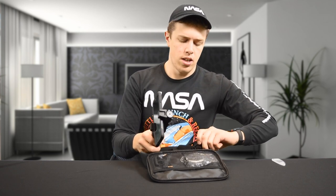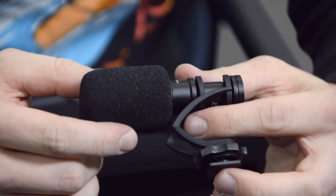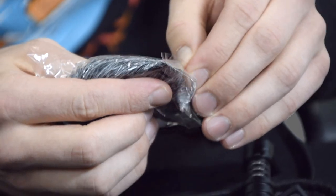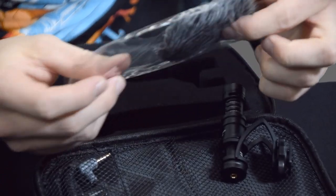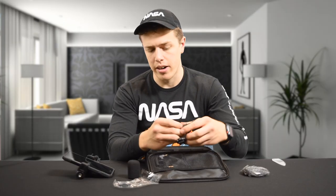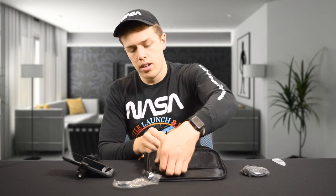From there, the main event — the big kahuna — the mic. The Comica mic. It's a shotgun mic with a cardioid pattern, need we not forget that. There's a little windscreen pop filter that comes on it, as well as this thing that looks like a cat toy — it's called a dead cat. And then we grab the cord.